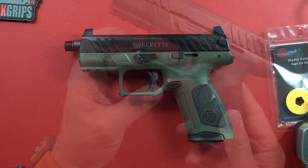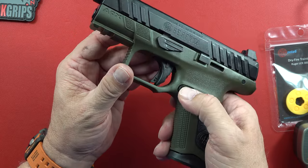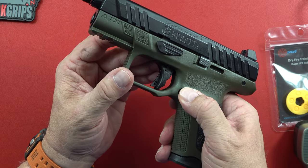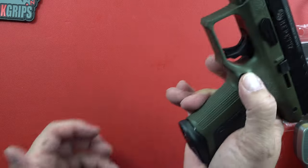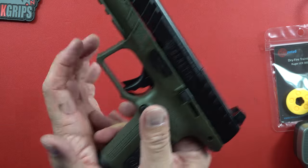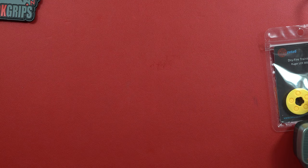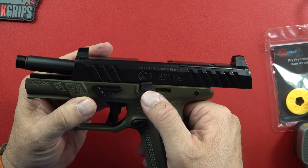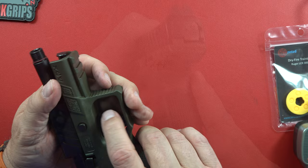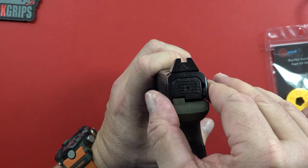It is striker fired, so you've got the striker fire right there with the little safety, right there. There's your mag release — pop your mag out. There's your slide lock right there, and this is your takedown right here. Let's talk about how wide this thing is at 1.06 inches.